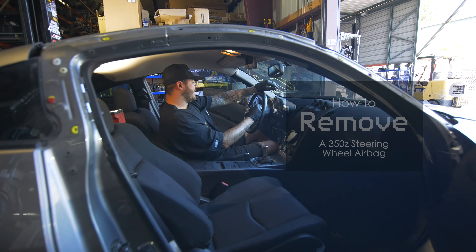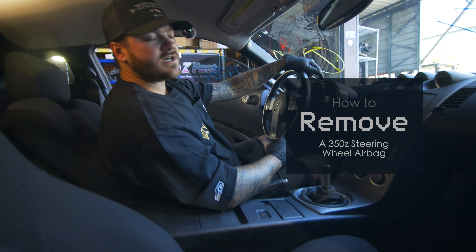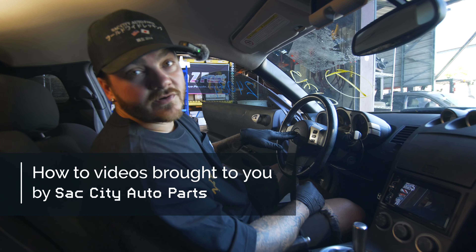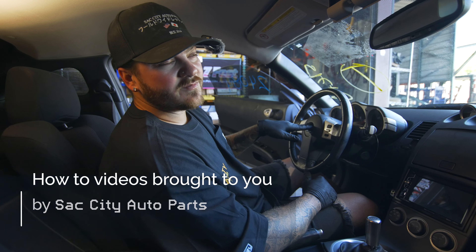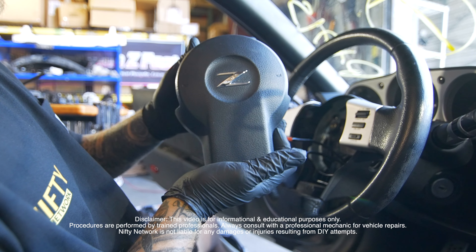Hi guys, welcome back to Nifty Network. Today we have a DE350Z in here, and this is also the same for HRs or rev-ups, whatever you have. I'm going to teach you how to remove your airbag, but when you touch your airbag, it honks your horn. Make sure that your battery is disconnected.